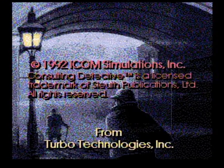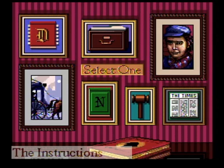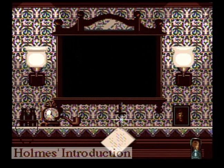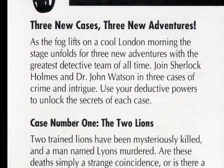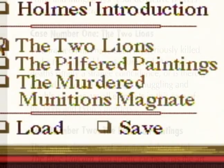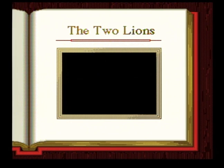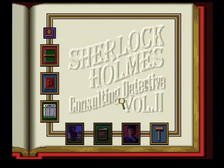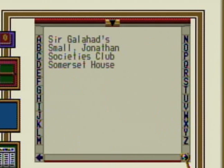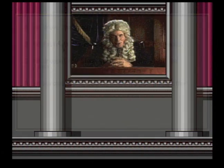Volume 2 begins with a different title screen and music, but the table of contents has the exact same selections, with the instructions tab calling on Dr. Watson, and Holmes' introduction showing the exact same video as before. The only real differences are the three new cases available, which include the Two Lions, the Pilfered Paintings, and the Murdered Munitions Magnate. Each case begins with an introduction, then opens up the same interface as before, just altered a bit visually. The magnifying glass moves around the screen a tad faster, and the judge is full-motion video versus just a simple voiceover.